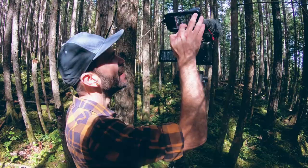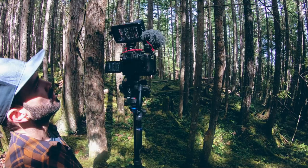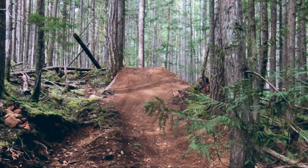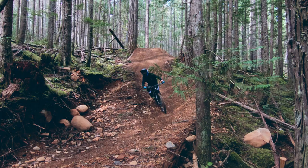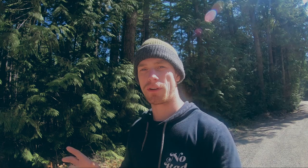Everything's running so good. I'm out here getting shots with Scott. That was an awesome morning session — Scott and I shot together for the very first time, it was really fun. And then I rode jumps for the first time in a couple weeks, so that was really cool too, getting back into it, feeling really good, really good on the bike.